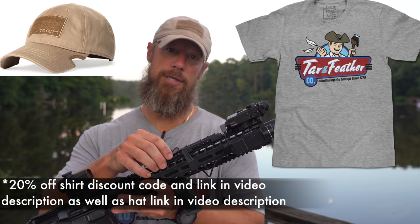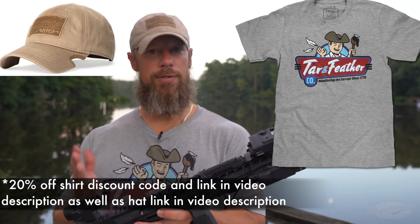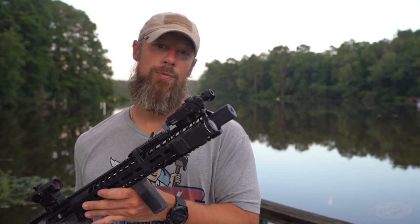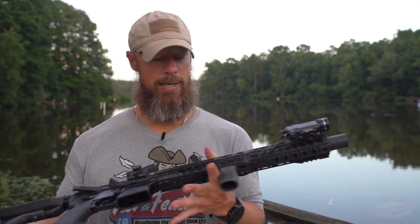Because with the integral suppressor, the overall length of the barrel is 17 inches in this case, so it's longer than 16.5. Just one stamp, and that would be for the suppressor — no SBR because it's pinned on there.